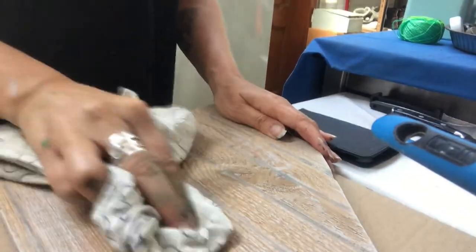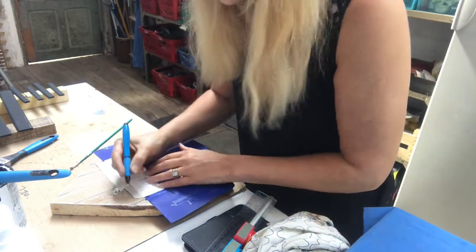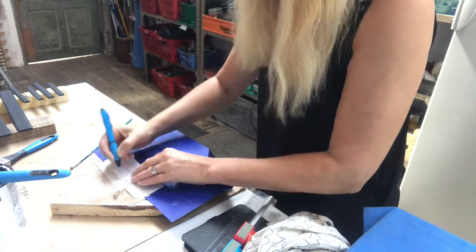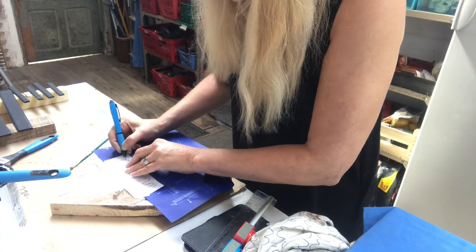I will put some writing on this house, so I just freehand something on a piece of paper and I'm taking some carbon paper to trace it onto the house. I will use a black acrylic paint to paint it.